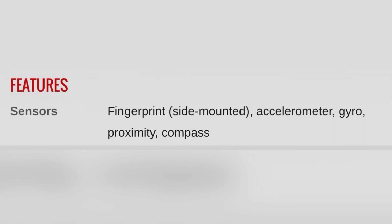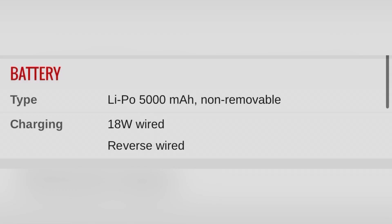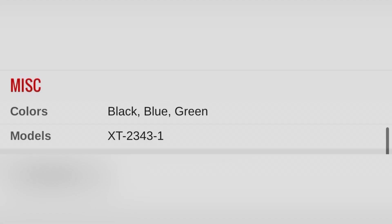You can have 256GB of storage and 12GB of RAM. You can also use USB and a memory card up to 1TB. One memory card slot is supported.